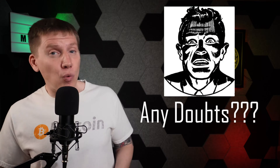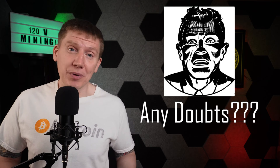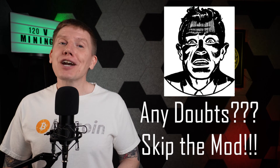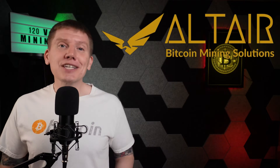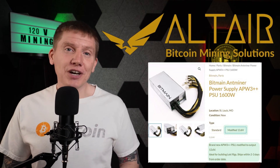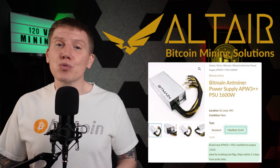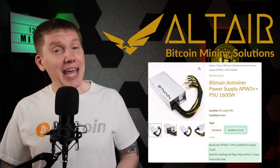If after hearing and reading all of these warnings, and after watching me modify my hardware, you have any doubts about your qualifications or your abilities to make these modifications — don't do it. Because with Altair, you don't have to. Altair sells an already modified version of the APW3 power supply. They've done all of the dangerous work for you — you can just order it and be done. But I wanted to show you the details of how I modified my power supply.